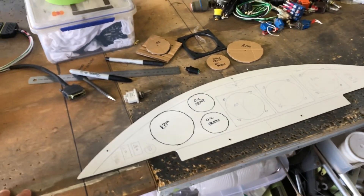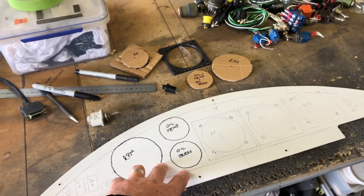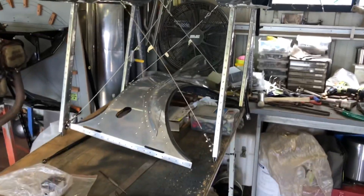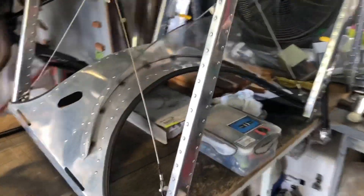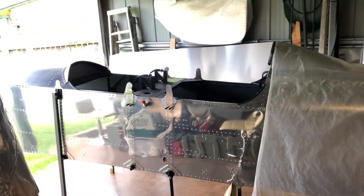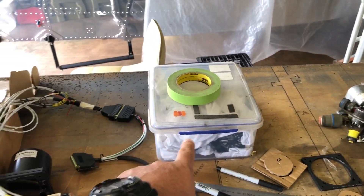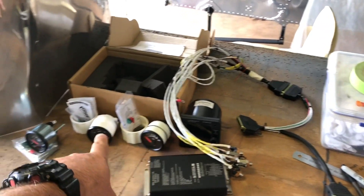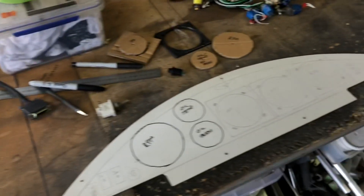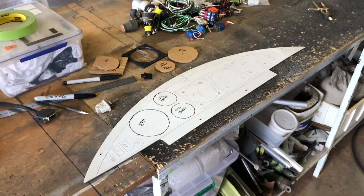Here's the pilot's instrument panel, the center section, and the little coaming thing with the panel out so I can get access into the cockpit. I've got switches and stuff, a few instruments, a radio, and a couple more engine instruments - that's going to pretty well fill out that panel.